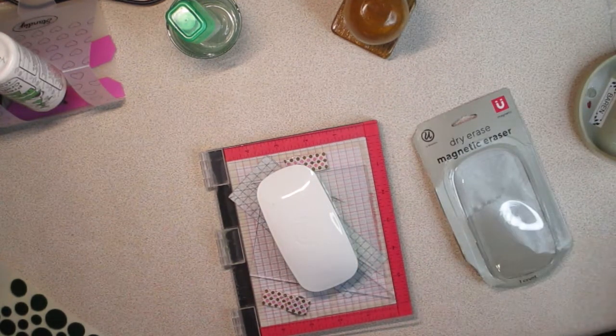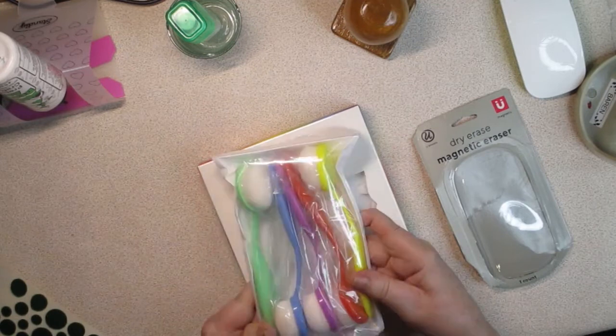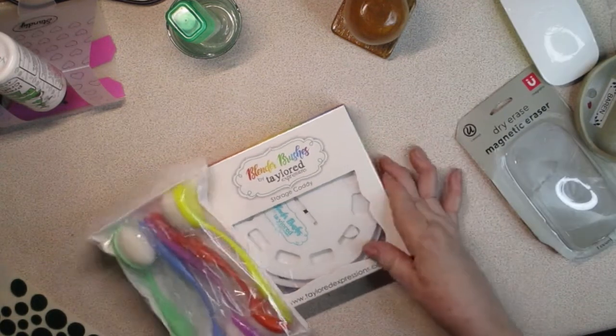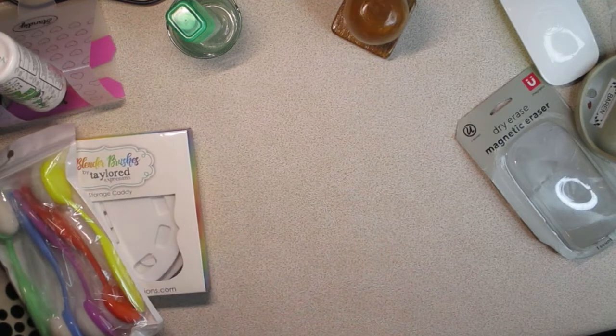Let me show you some of the other things that Sherry sent me. She got the Tillard Expression blending brushes and the storage caddy for me, which I think was just so sweet — thank you so much, such a lovely generous gift. I haven't put that together yet, but let me show you some of the stamp sets she also sent me. And there are a lot of them.